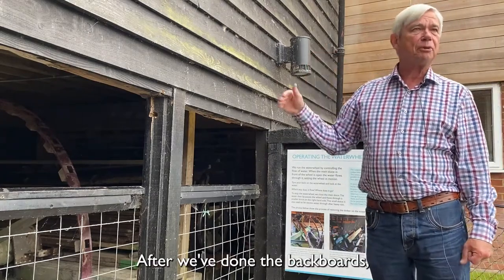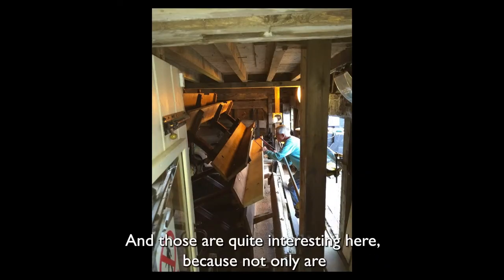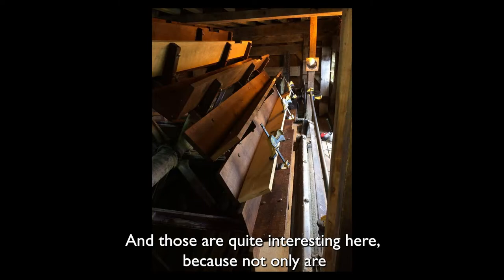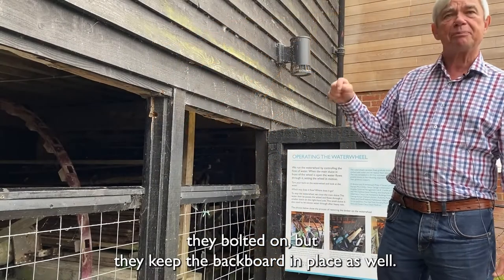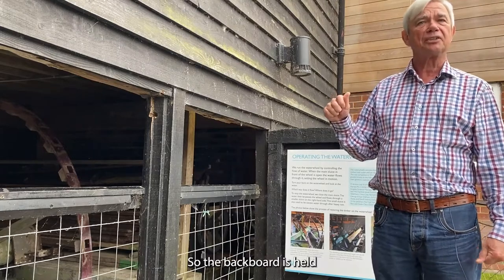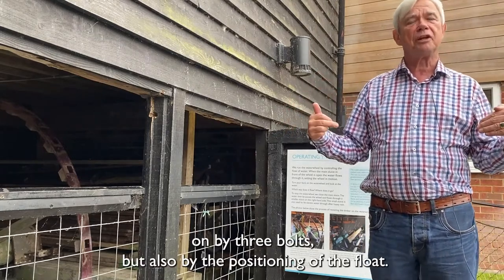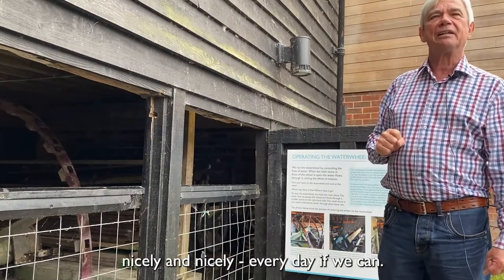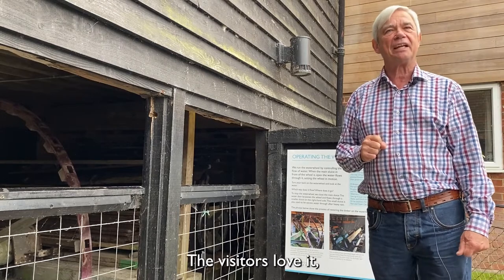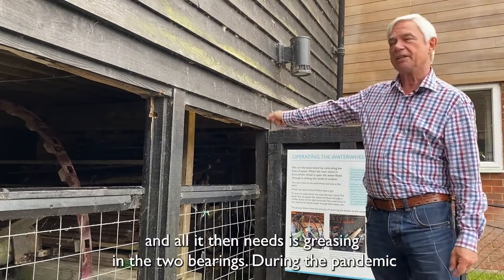After we've done the backboards, we add on the floats, which are the pieces that stick out. Those are quite interesting here because not only are they bolted on, but they keep the backboard in place as well. So the backboard is held on by three bolts, but also by the positioning of the float. When that's all done, we start it up and keep running it nicely every day if we can. The visitors love it, and all it then needs is greasing in the two bearings.